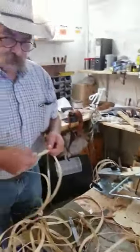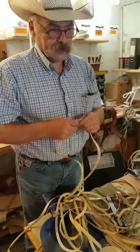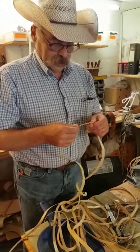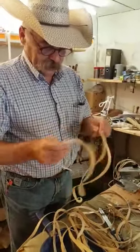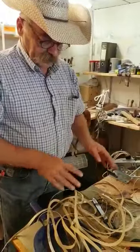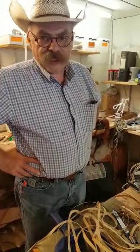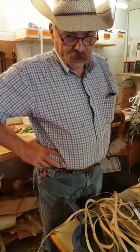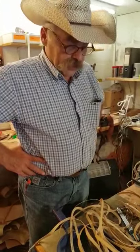If this is going to be body string, I don't stretch my button strings but I do stretch my body strings. This is a little on the thin side, but if it's a little on the thicker side I'm going to soak it anywhere from six hours to overnight so that soga is completely saturated, and then I'm gonna stretch the soga.